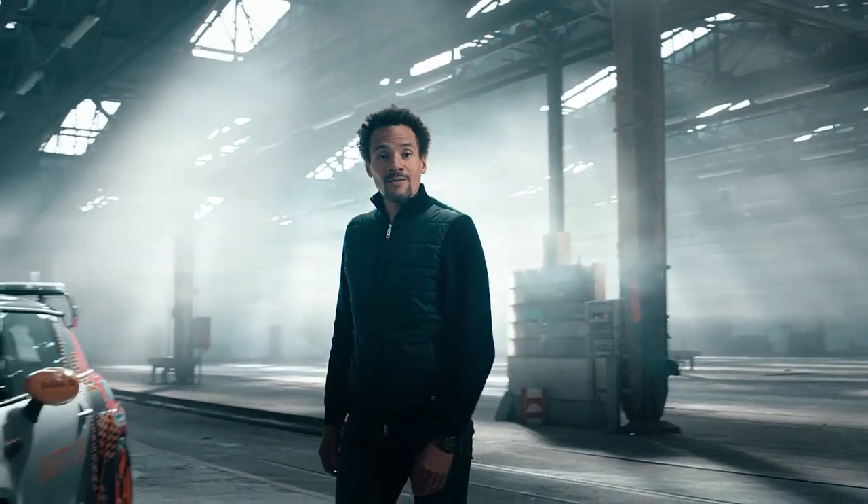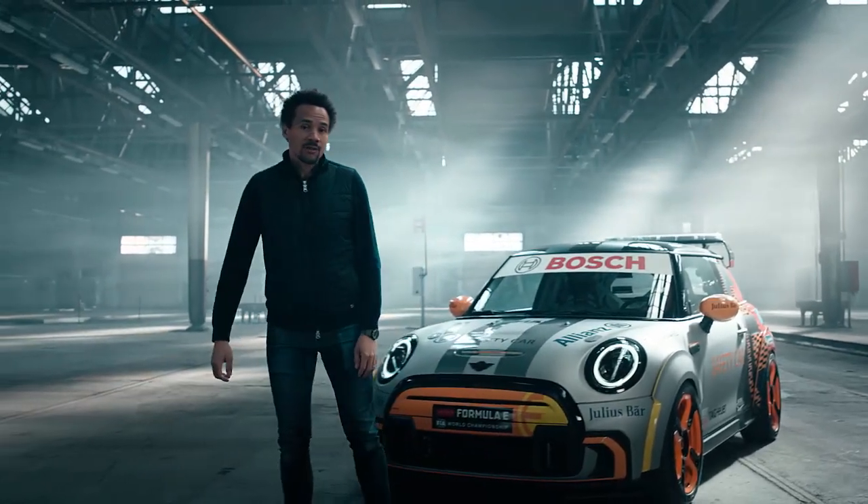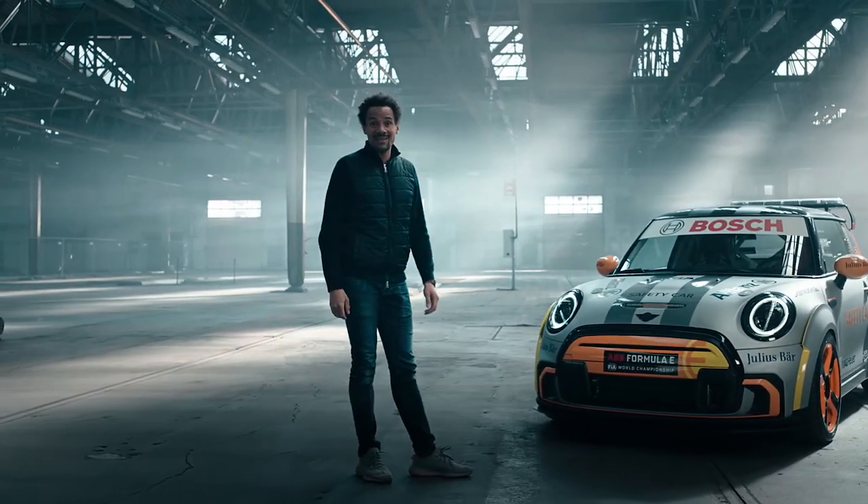Hi everybody, my name is Oliver Heilmer, Head of MINI Design. And today I would like to introduce you to our new MINI Electric Pacesetter.